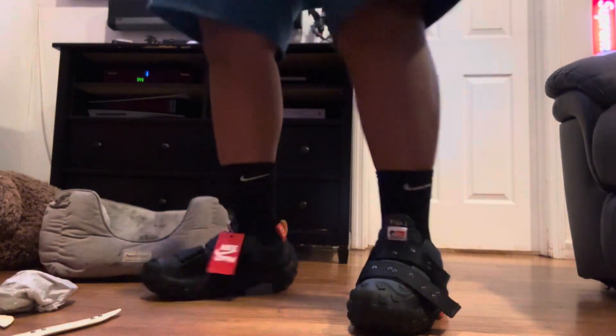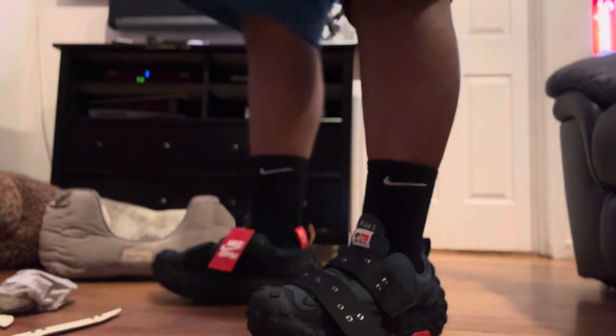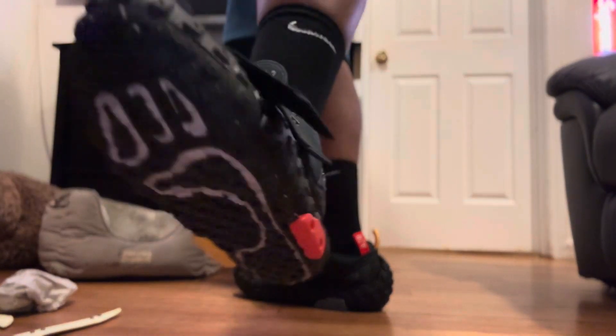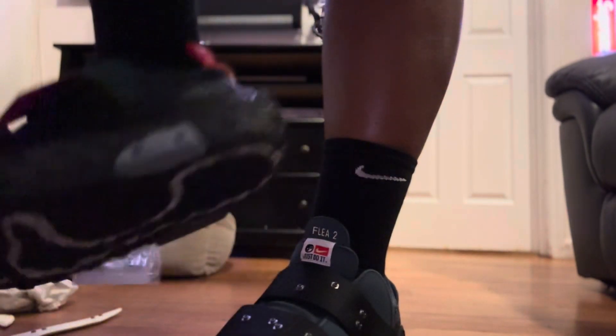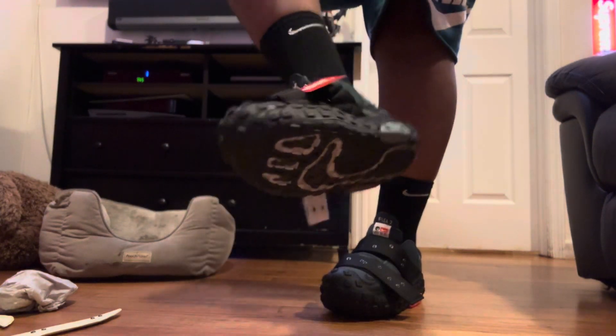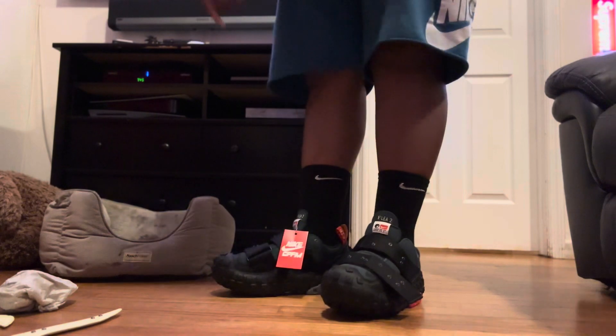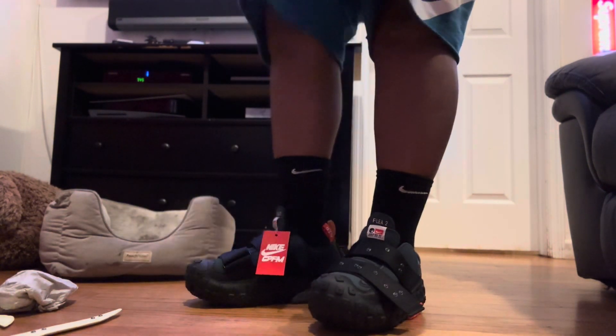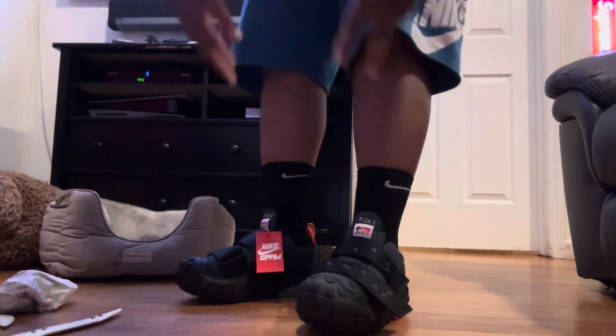These are real good. True to size, people. I'm a 12, these are 12 — Nike size 12. True to size, TTS. Peace.